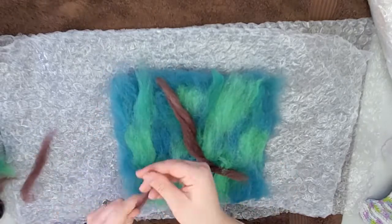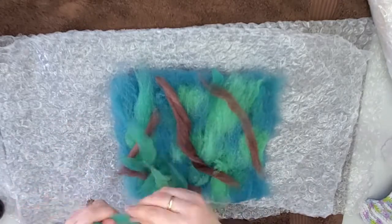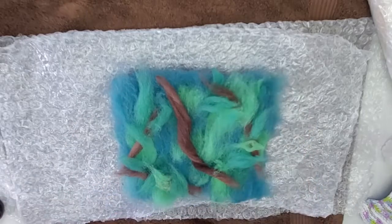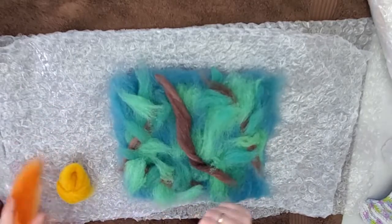I like to take this brown and pull it into thin strips of roving. You want to make sure that one branch is coming down so you can perch your Oriole on it. Then we're going to add in some green for leaves — pull off little pieces and put them into teardrop shapes.